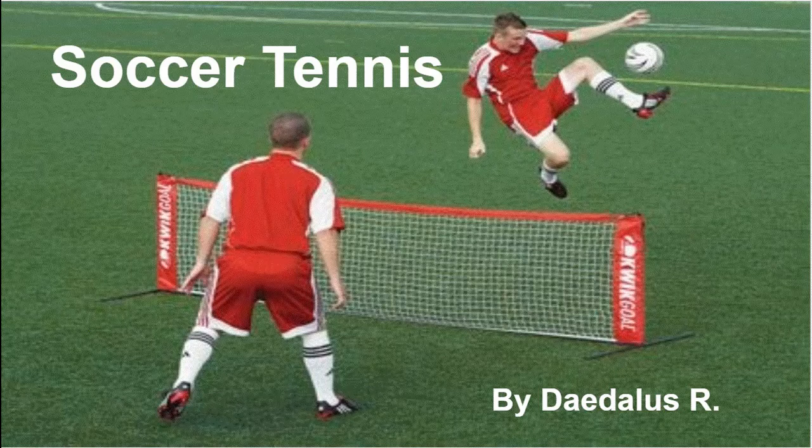Hi, this is Dayless coming at you with a video on soccer tennis. Yep, that's what I said, soccer tennis. It may sound strange, but this sport is gaining popularity worldwide.